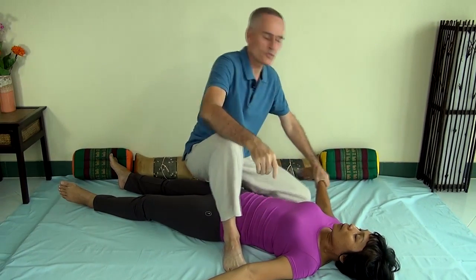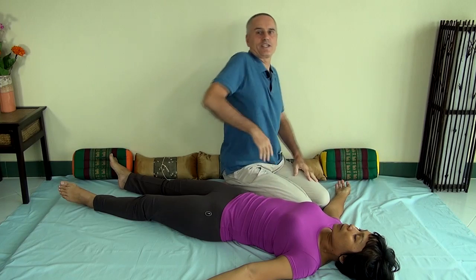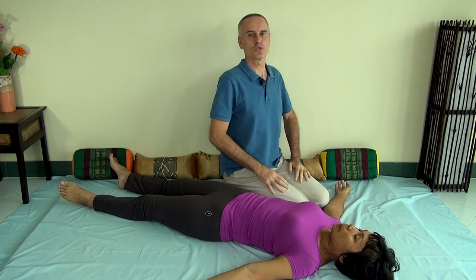This one is a great workout for both shoulders at the same time, and it really gets some movement in there. It's very freeing for the chest, for the shoulders, for the upper back. It's an excellent move.